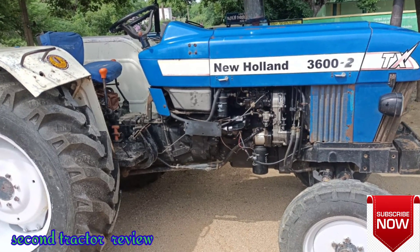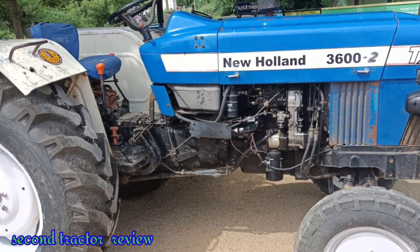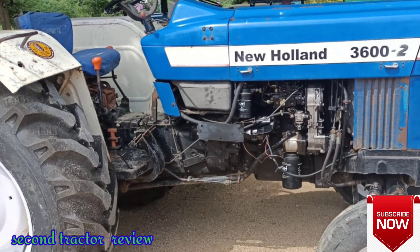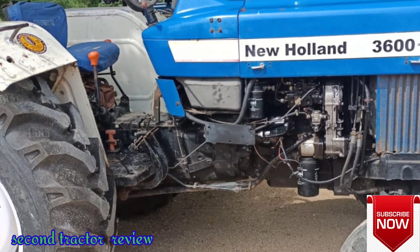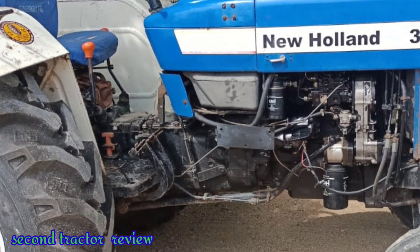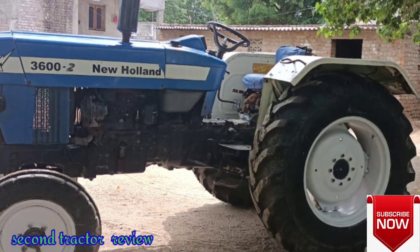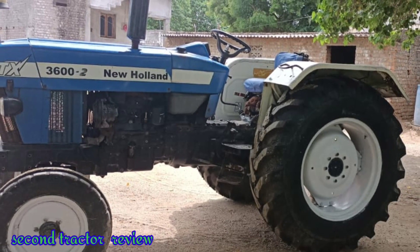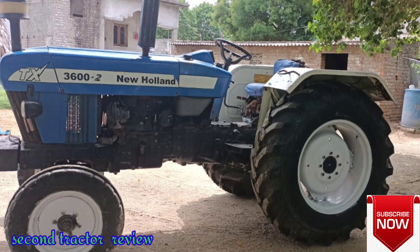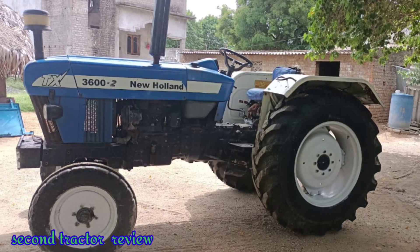Hi friends, welcome to our Signal Tractor Review Channel. This is the New Holland 3600-2. It is in very good condition — all 4 tires are good, they are all re-tired. The power stuff is a dual clutch and it is in good condition.